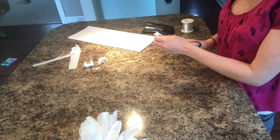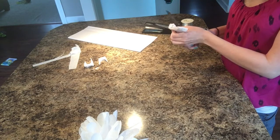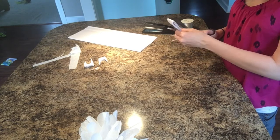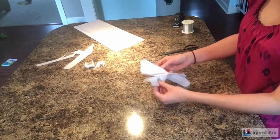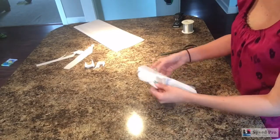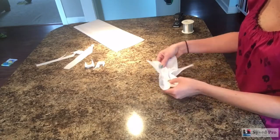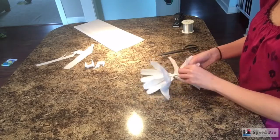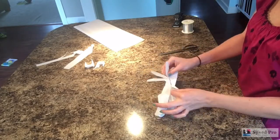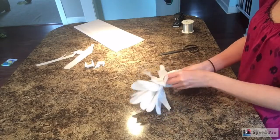Take a pair of scissors and give the edge a haircut — just soften the edge to give it more of a flower petal type of shape. You could cut it to a point, do little strips, or make it more of a heart shape. Anything like that will give you a different shape of flower. I just did a rounded edge because it was easier and I was in a hurry.